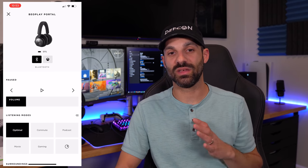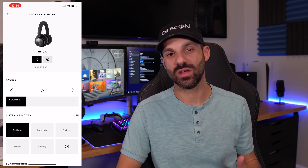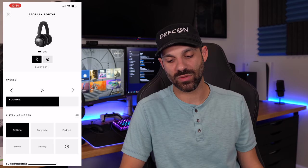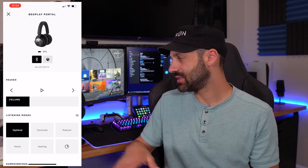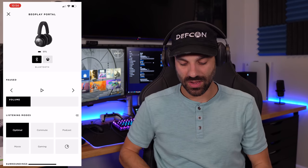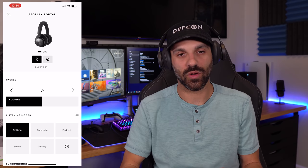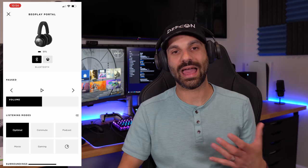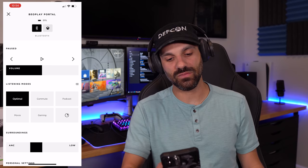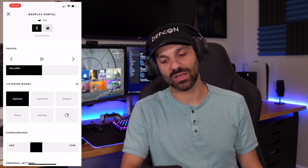Now it's time to talk about the Beoplay Portal app, and this app is phenomenal — it works every time. I connected my phone and paired it without any issues. The app opens up and I can adjust volume right on the app itself in addition to on the headset. As I adjust the volume on my headset, I can see it change in real time on the app — great low-latency communication between the two.